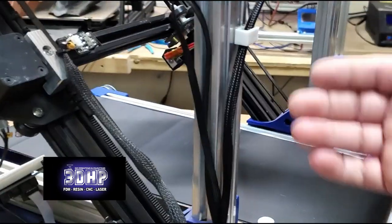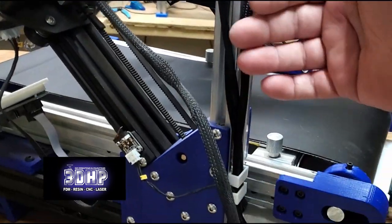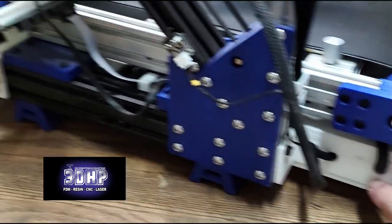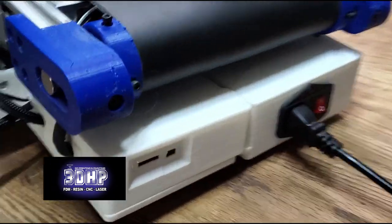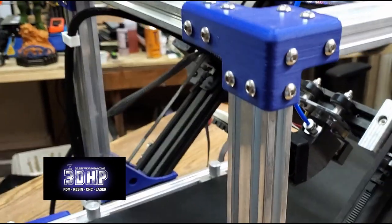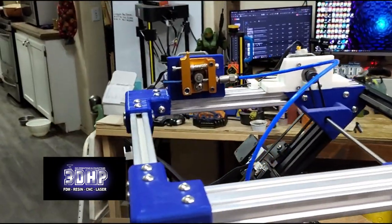A bunch of my wires — I printed out these clips off of Thingiverse to kind of hold my wires, and I've drilled into the side of the case to run a lot of the wires in. It's currently turned on; you can probably hear it running. It's a nice looking little printer.